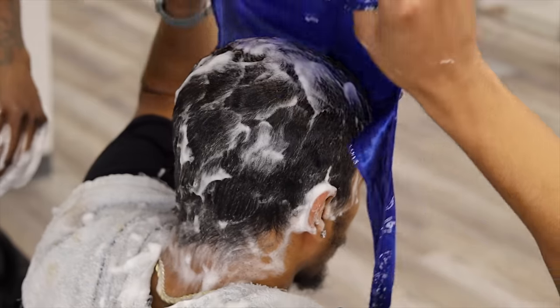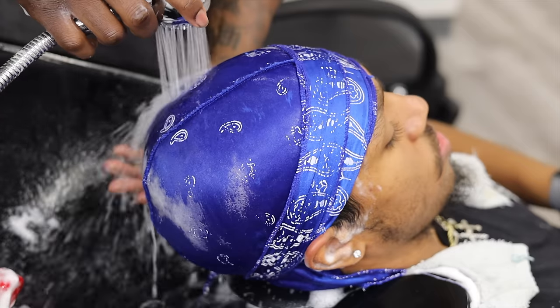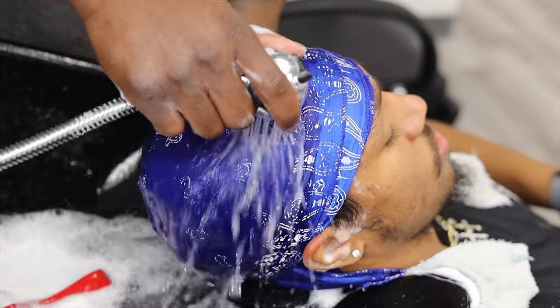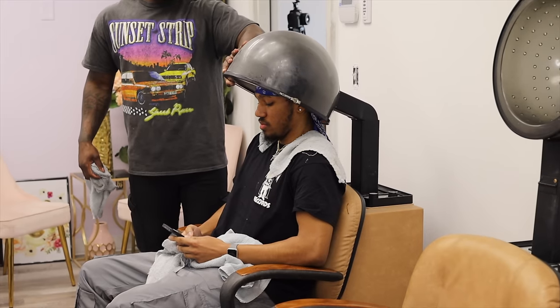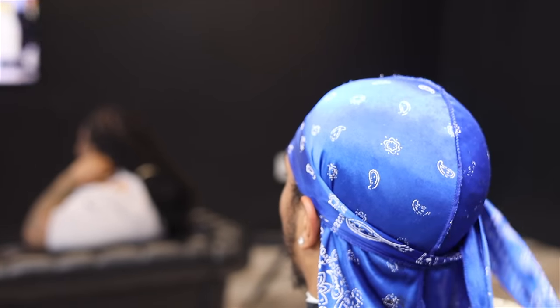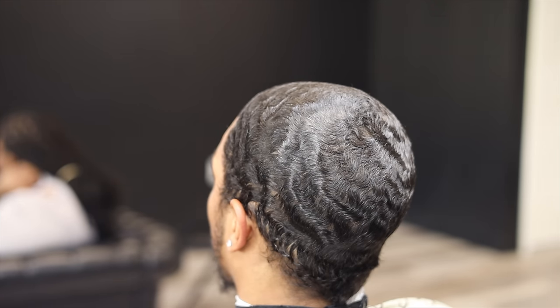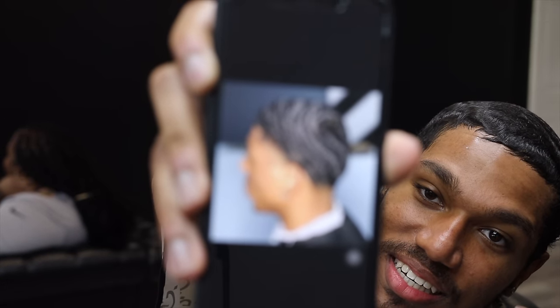I have my client put on a durag themselves so that the durag can be tied tight and adjusted to the head correctly. Then you want to rinse it out and put them under the dryer. And just like that, my boy is spinning — y'all just saw he had curls.